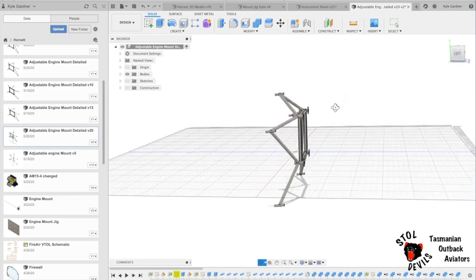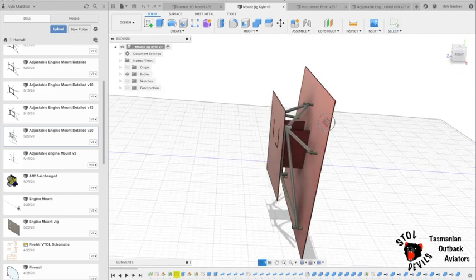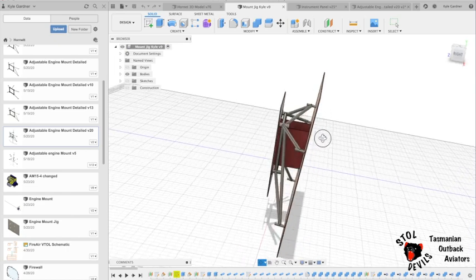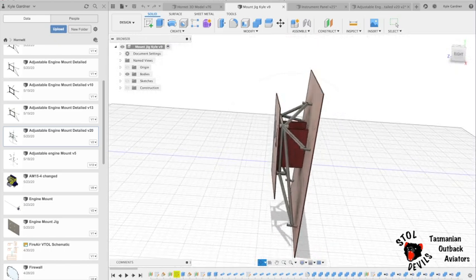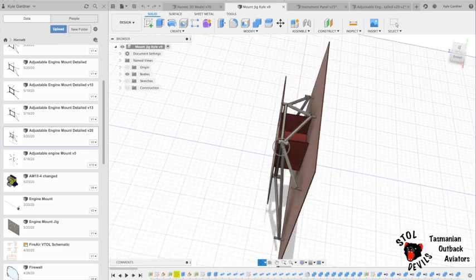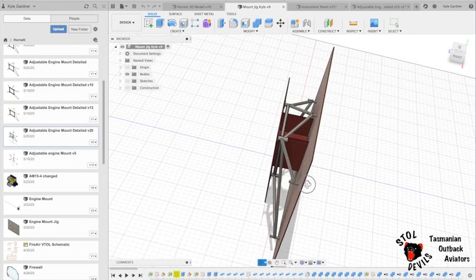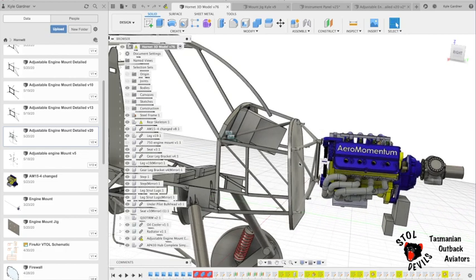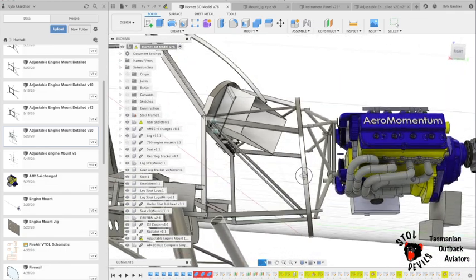To build the engine mount, I put the gear in a jig. This is basically two plates — this is a firewall plate where we're going to install the five firewall pickup lugs. I've got some plates in the middle here that separate the engine mount plate exactly at the right location for the four engine mount pickup lugs. This will hold those five lugs and those four lugs in place, and then we can just weld the steel bars in between and form the engine mount. You can see that's how it's going to sit on the airframe.